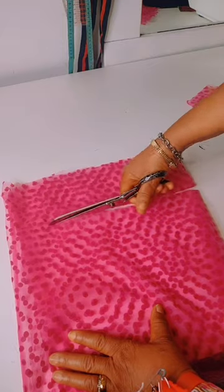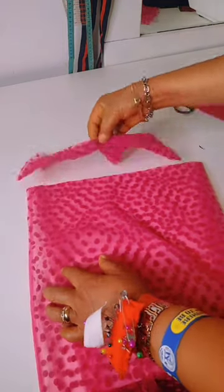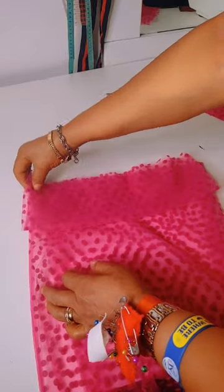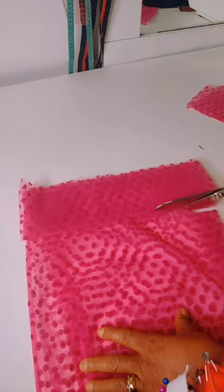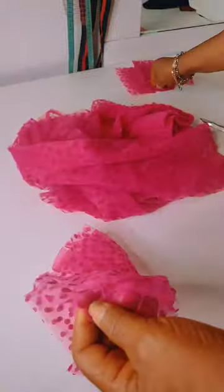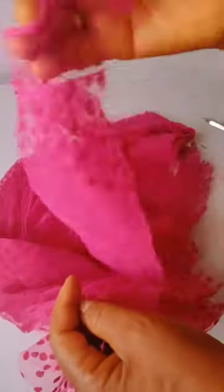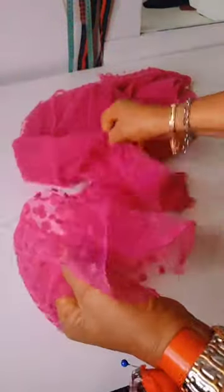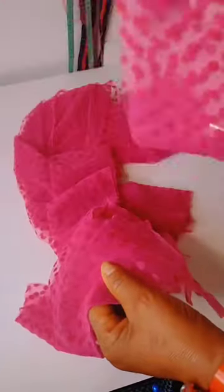You cut as many as you want to use continuously. You can see what I have here — I've cut them out, almost 22. What I will be doing next is to go over to the machine and then start to work on the ruffles.